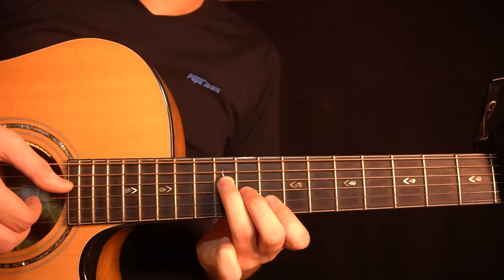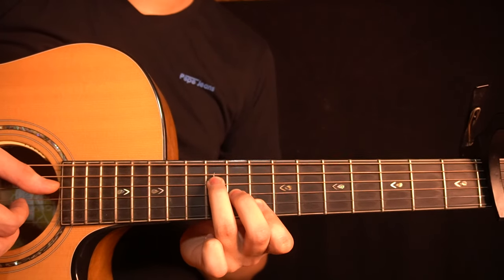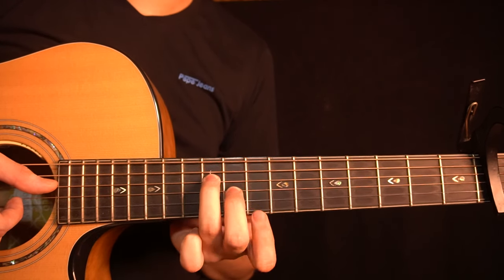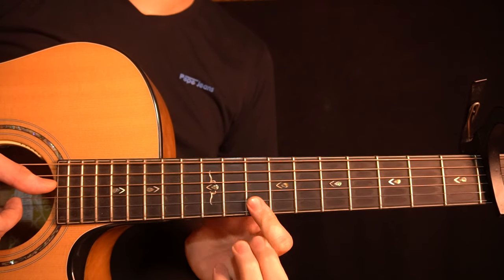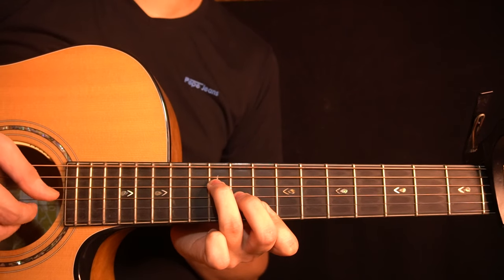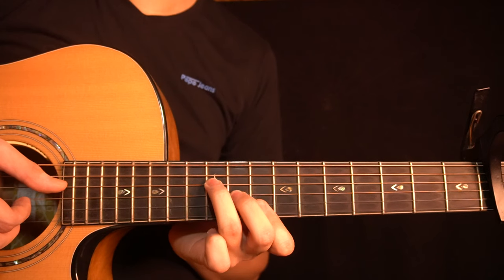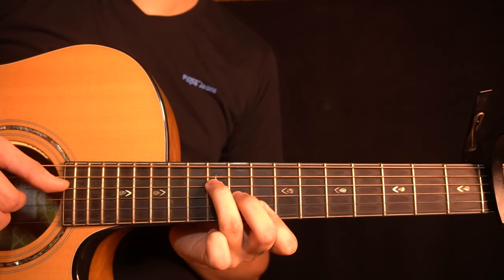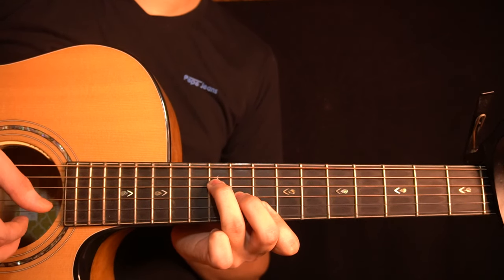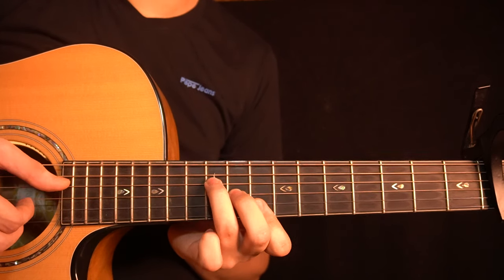Then you change to this chord. Here you have the 10th fret of the D-string, the 9th fret of the G-string, the 8th fret of the B-string, and the 8th fret of the high E-string, played with a bar using the index finger. You start by playing the D-string, G-string, and B-string together, then the D-string again, then the high E-string, then the B-string, and then the G-string.